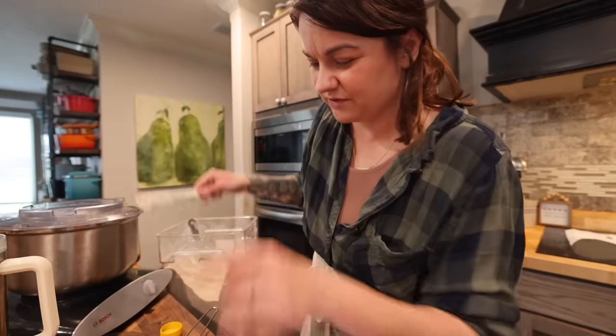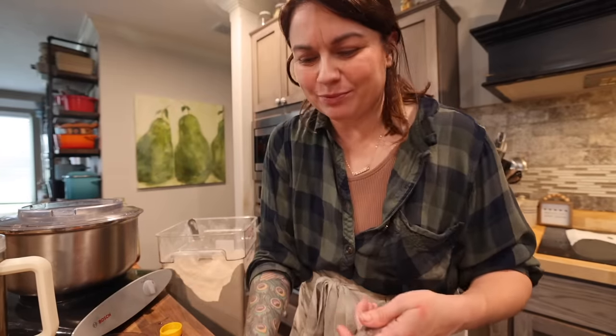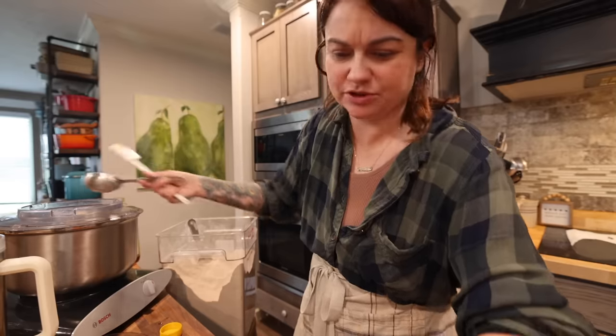I usually use this mixer for making butter. I have made bread products in it before — it's a great one for bread products — I'm just not used to it, so it's a little different.